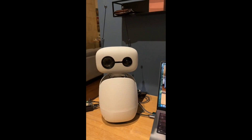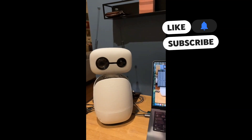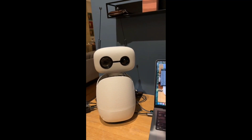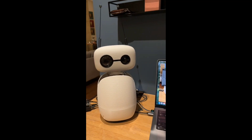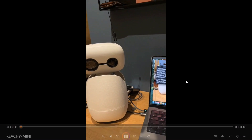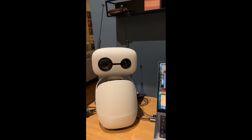Hi everyone, welcome back to Data Science in Your Pocket. Hugging Face has just launched Reachy Mini, a new mini robot — as you can see on my screen — which has two antennas and looks quite cute and cool. It is one of the first open source robots operated using local LLMs. Let's jump into the details of Reachy Mini. While this tiny robot dances around, the revolution in AI-cross robotics is now happening, and this could be a revolutionary step in robotics.